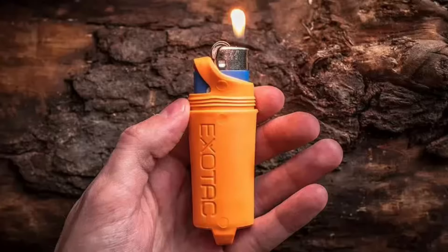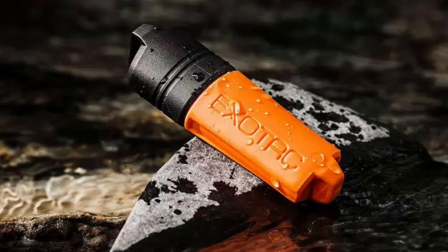My BIC lighter is in an Exotac fire sleeve — it's blaze orange, it's got a loop on the bottom and a loop on the top. The cap comes off and goes back on. For extra protection, you can put a zip tie through the top loop and bottom loop to keep the cap from falling off, though you'll need a way to cut it for access. The fire sleeve keeps your BIC lighter safe and covered so you can't accidentally bump the switch and lose fuel. Because it's a container, I also store some survival items inside.